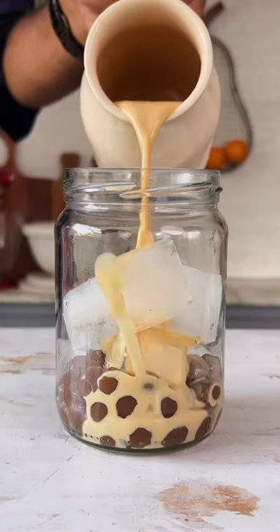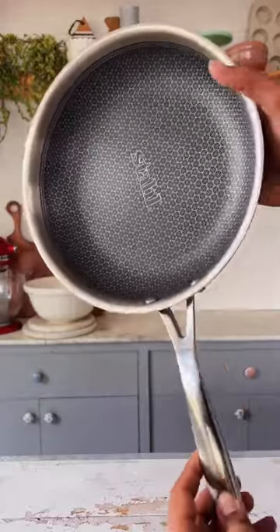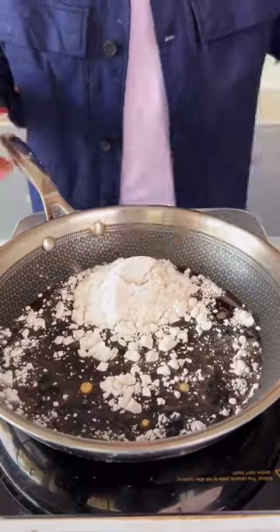Let's make bubble tea. To make this, I'm going to pull out my super stylish pan from Stahl's Hybrid Series. I'll add some brown sugar and water into this, and once the sugar melts, add in tapioca flour in 2 batches.